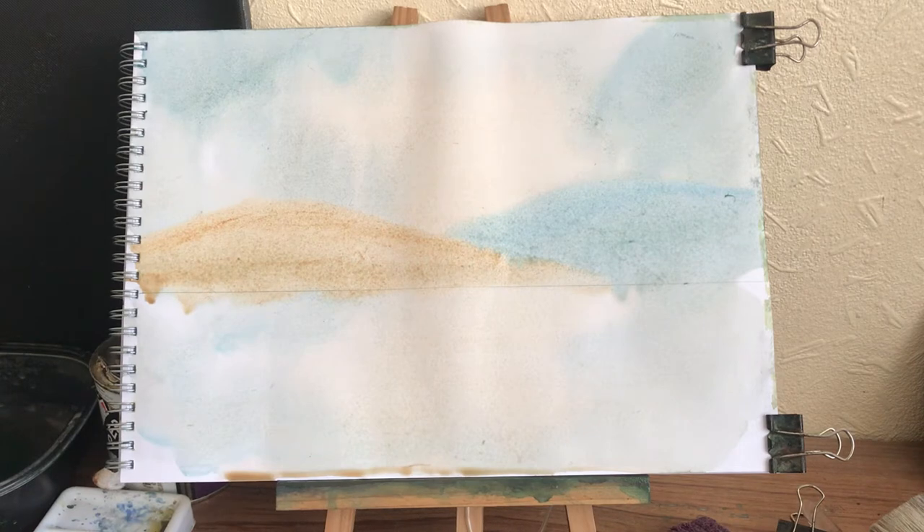I'll just leave it a few minutes. I won't put another layer on that. Just mixing up this lovely creamy colour. Let's give it a little blast and dry it.